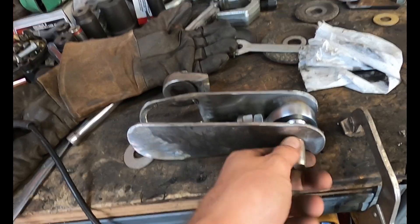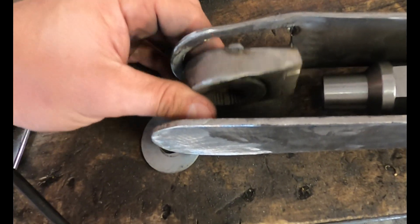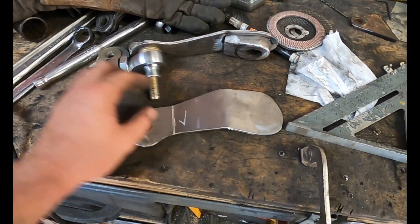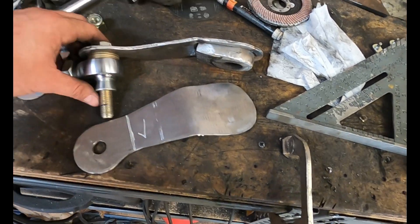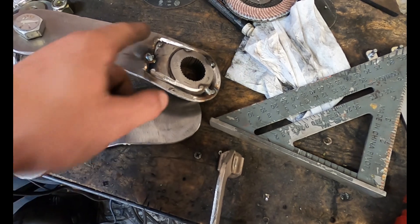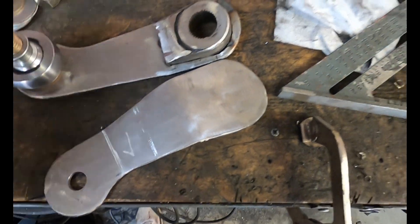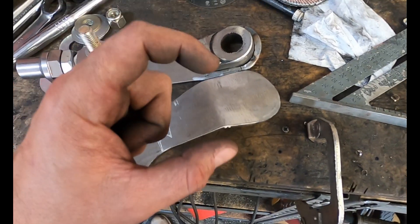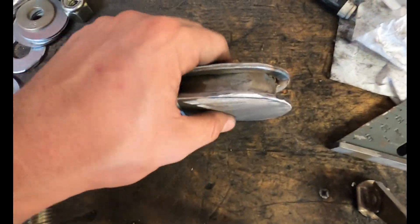I saved you the hassle of watching me cut out the other bracket, drill a five-eighths hole, and duplicate it. Now we need to figure out how we want to install the pitman on the pitman splines and integrate the bottom plate. I did a couple slight bends on the plate to get the contour of the existing plate. For the secondary plate, I'll cut out the hole, cut out a pilot hole for welding, and then weld just the back side — with the contour you can kind of see what we're talking about.